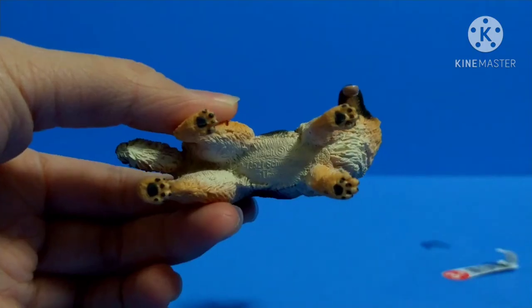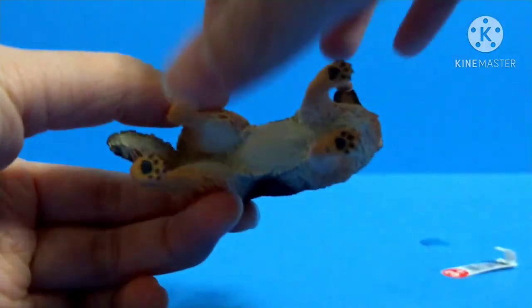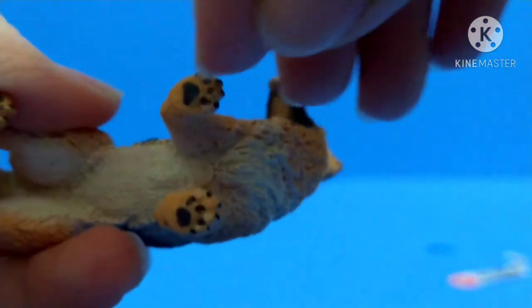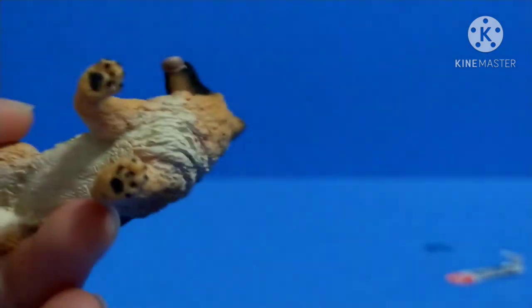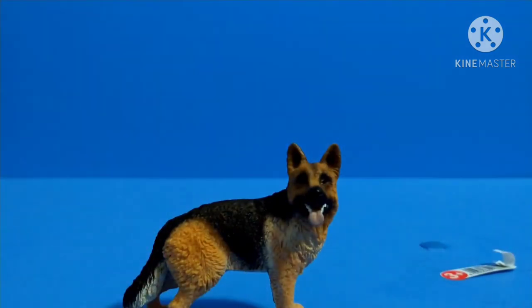Looking at the paws facing down, I really want to highlight this — I like how they made the paw pads. That's a really nice detail. So that's the last thing to cover on the figure itself.